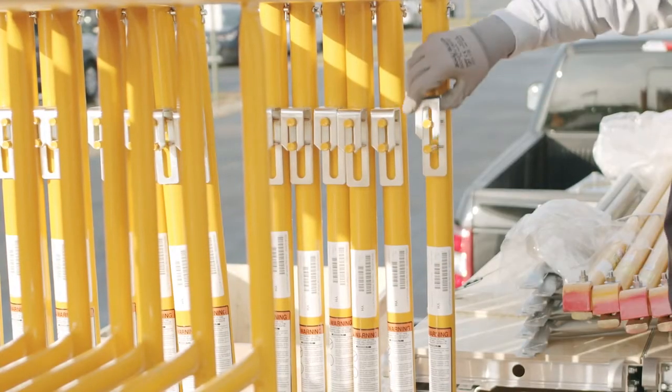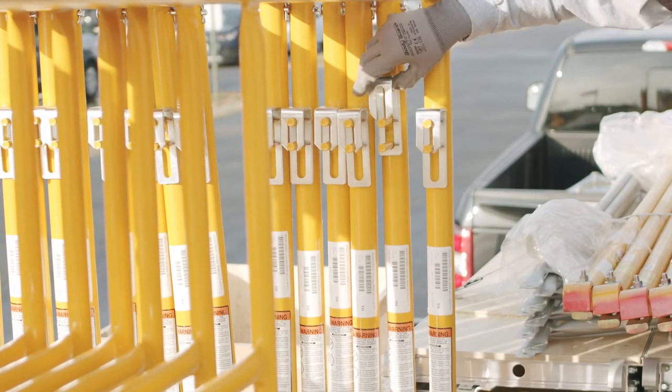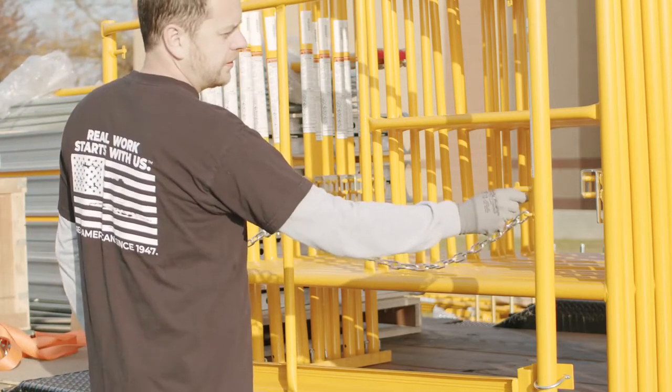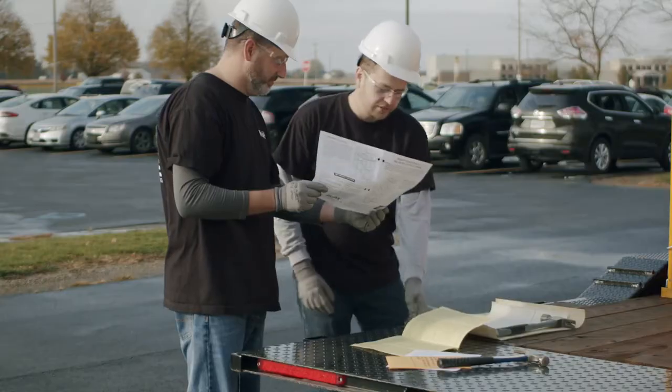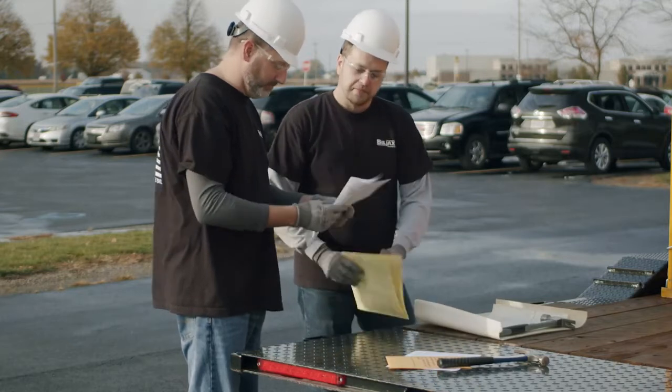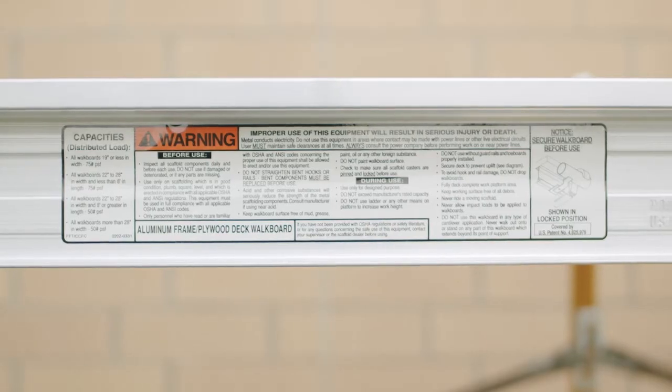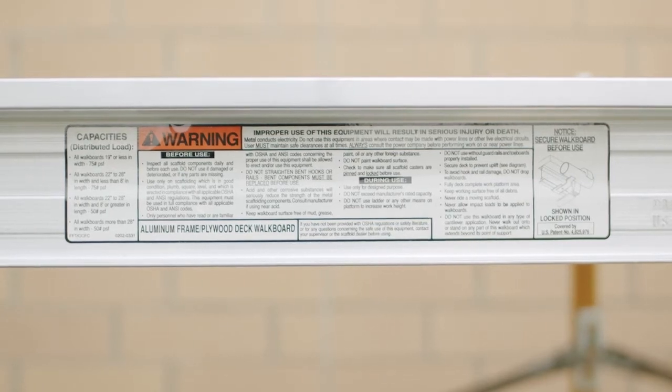Check all components for damaged, bent, or broken parts. Do not use any of these in the scaffolding setup. Read all safety literature provided with the equipment and read and understand all decals provided on the scaffold components before using them.